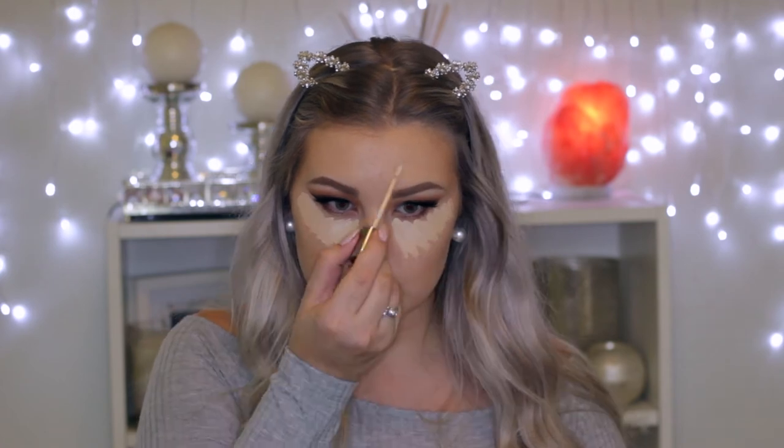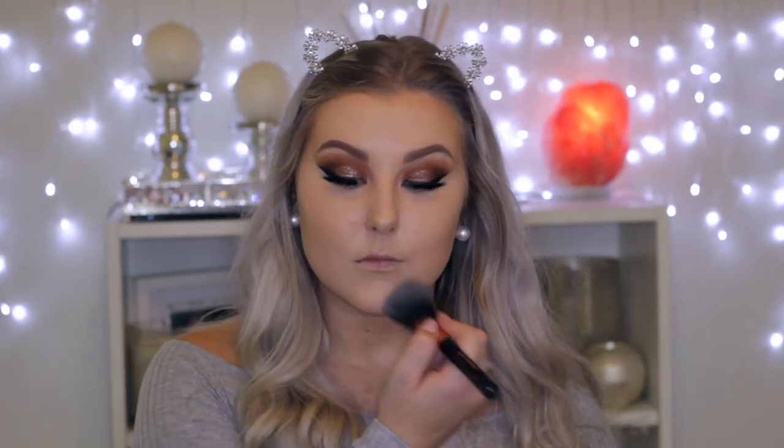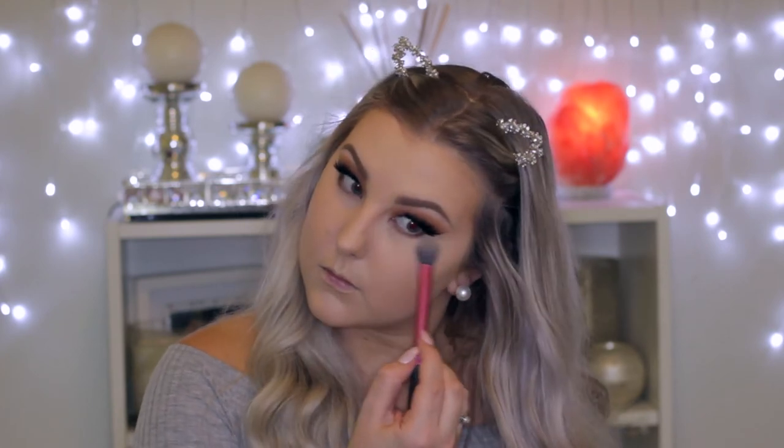Moving onto the skin, I'm going to conceal and highlight using the Urban Decay Naked Skin Concealer, applying it all down the center of my face and blending it out using a concealer buffer brush. Then going in with the RCMA No Colour Powder — the packaging is the most stupid in the world, absolutely ridiculous, but the product is really, really good. I'm applying it all over my face and under my eyes using a little setting brush to get right up under there.